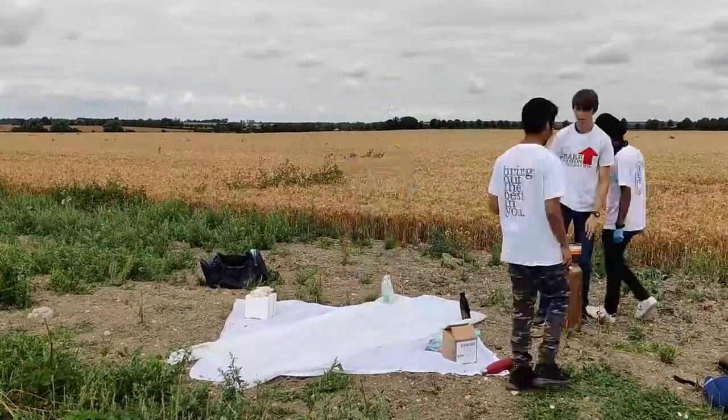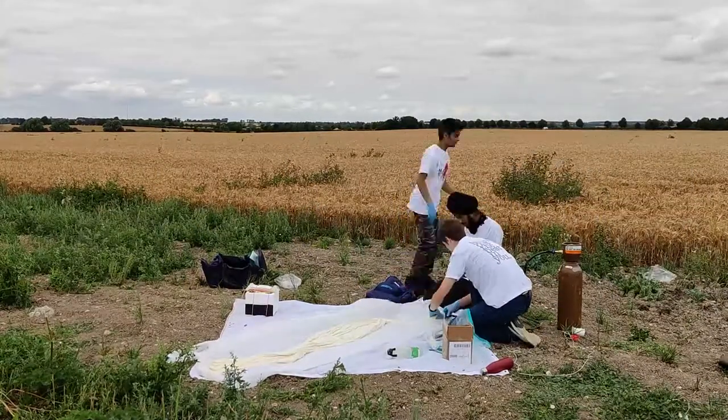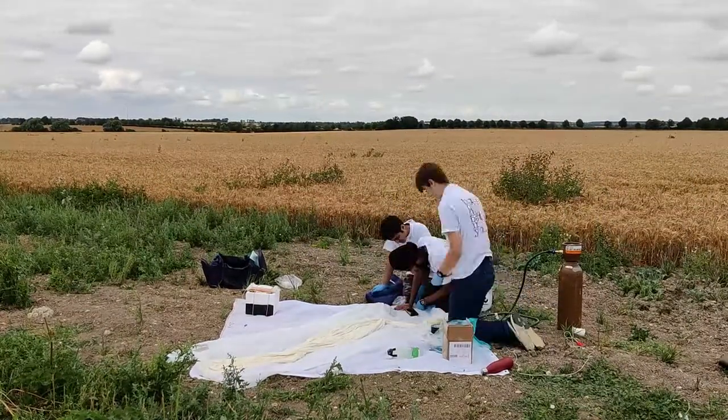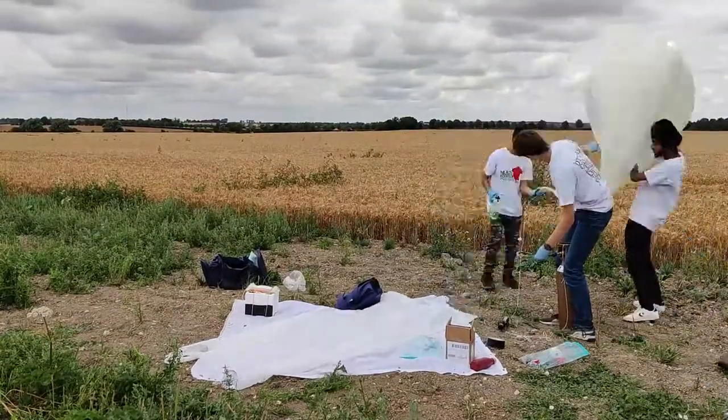Hi, my name is Richard and last summer me and two school friends sent a high altitude helium filled weather balloon into the stratosphere. We were able to get £500 in funding from the Mark Everson Foundation to do this.